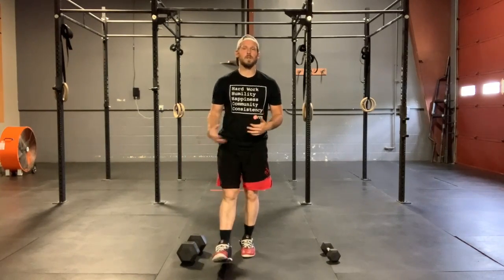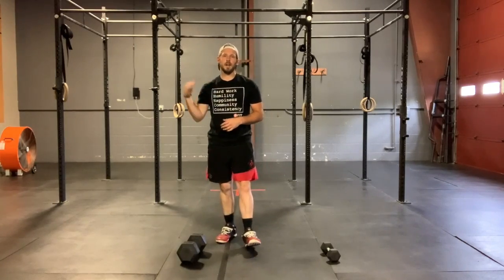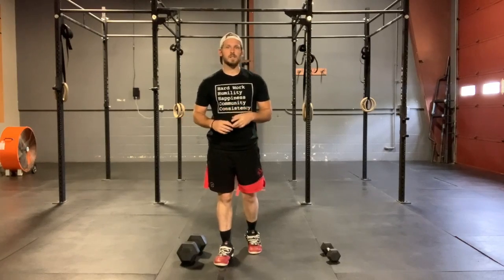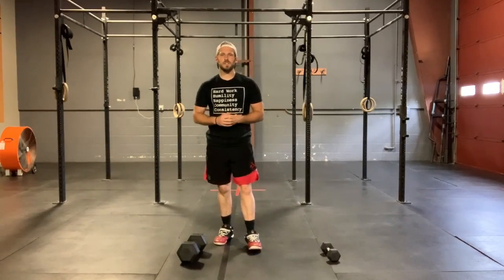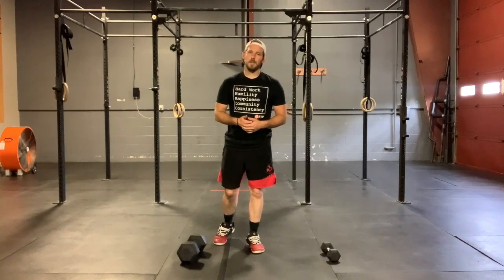Welcome back everybody. Hopefully you enjoyed your single leg strength. Hopefully those legs are feeling strong and we're building that capacity for when we get back in the gym for some back squats, some front squats, and evening out any deficiencies that we have from our left leg to our right leg or our right leg to our left leg.